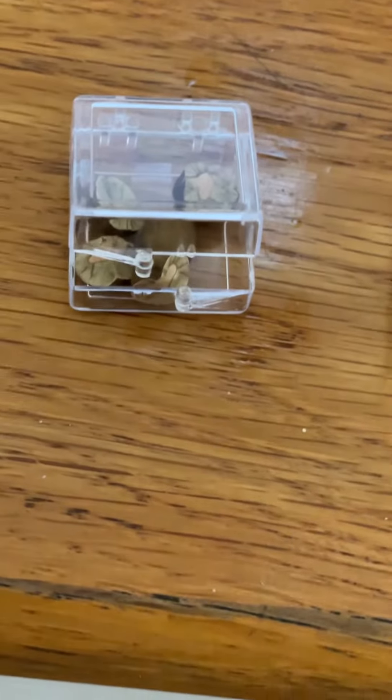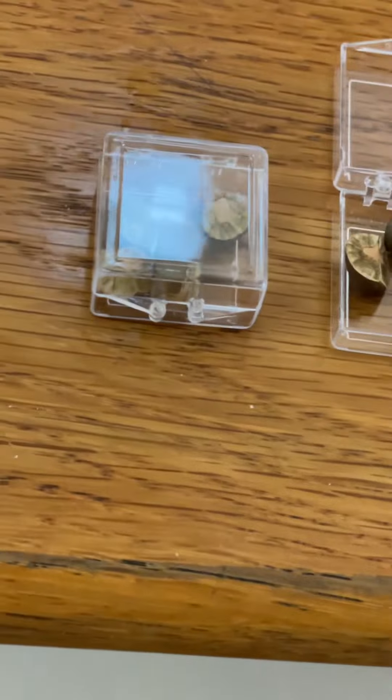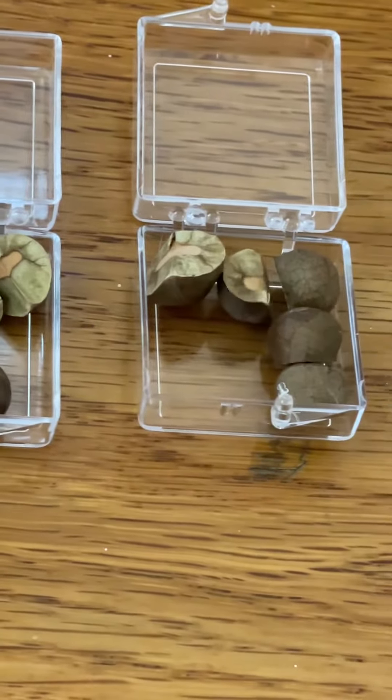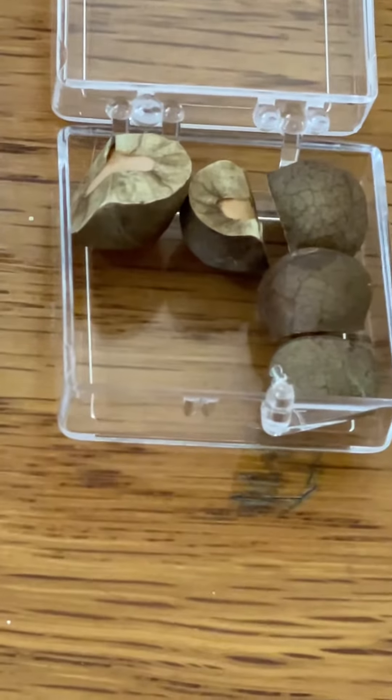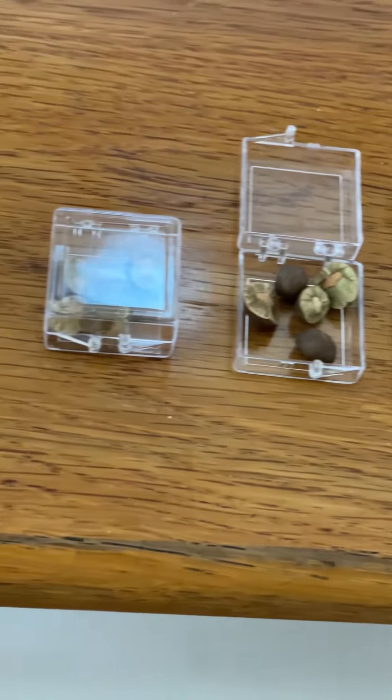Daddy, what are you doing this for? This is Kyle's playtime science. You can see the beans — jumping bean — and they're just moving on their own. What do you think about them, Kyle? They're pretty good. They're pretty neat.